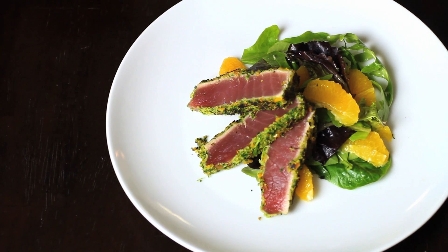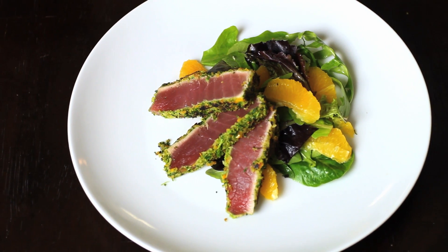And that was our recipe for Wasabi Crusted Ahi Tuna, served with a citrus salad. I'm Chef Michael Keane for the Feel Good Now Kitchen. Bon Appétit.